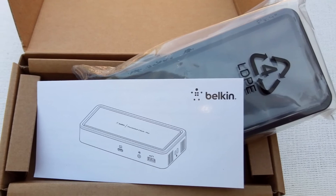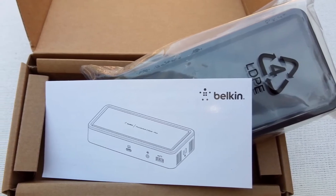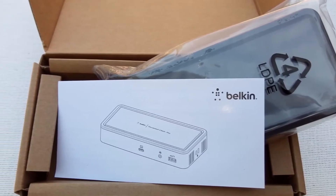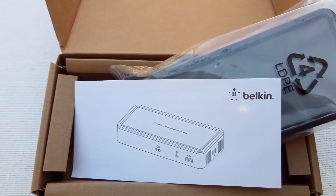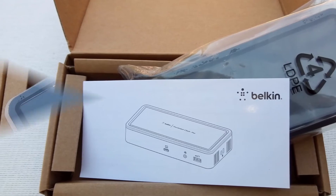This is an unboxing and review of a Belkin Thunderbolt 3 Dock Plus F4U109, which I received free from Belkin for this evaluation.